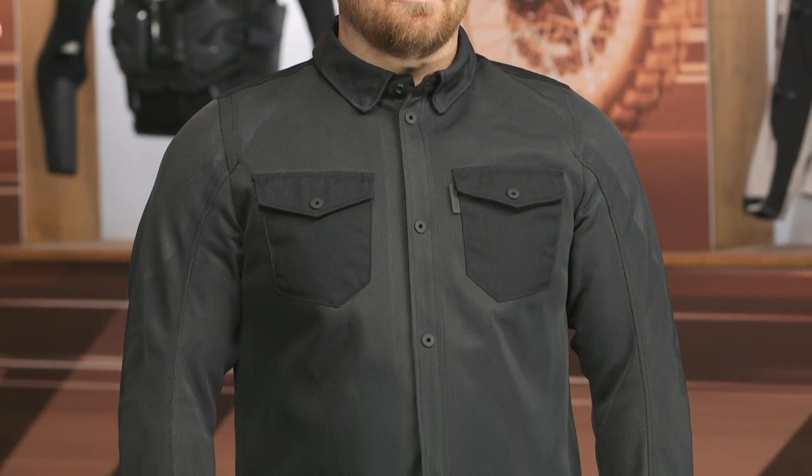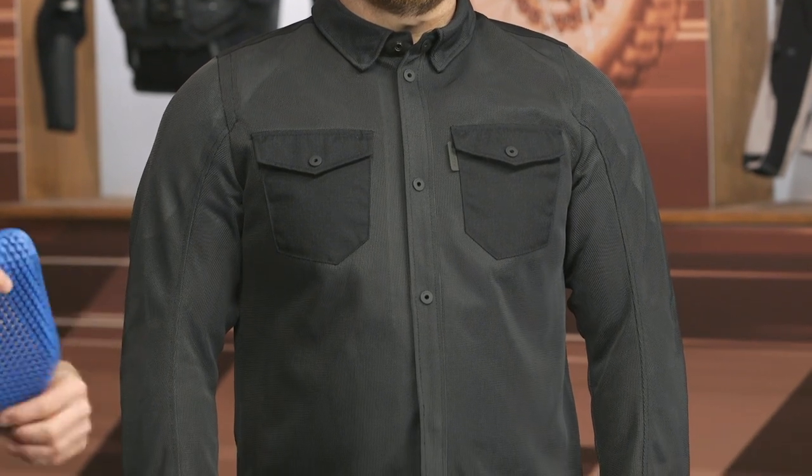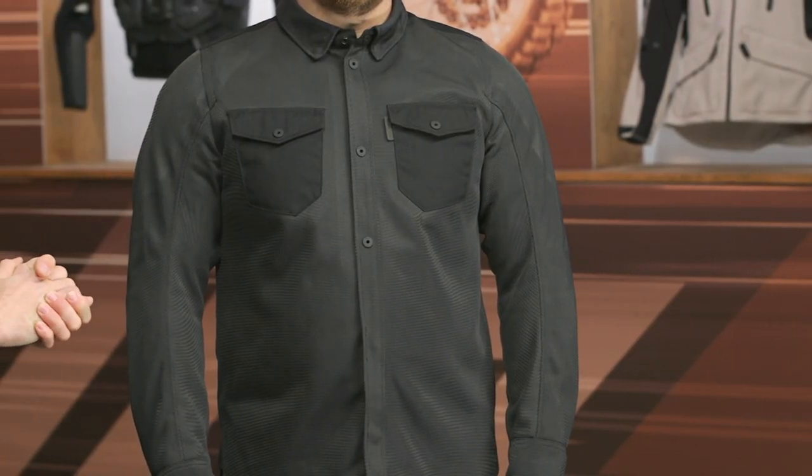C Smart Armor underneath there is very comfortable, as it looks. It moves very well with the body and is incredibly breathable. That's one of the biggest benefits of this Overshirt — it is going to flow a ton of air, but give you a little bit of an edge when it comes to the protection it's providing.